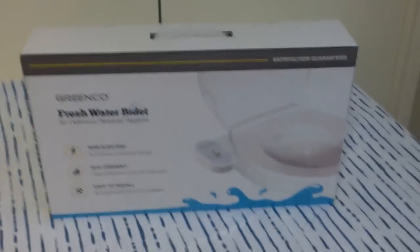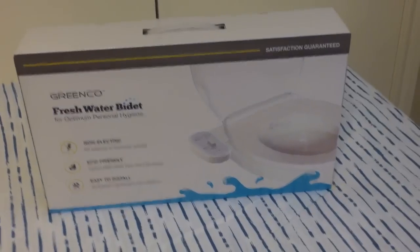Richard here. Have you ever been sitting down for hours taking a shit thinking, man, my ass could use some water? Well, now you can with the new bidet system that you can install in your own toilet at home. I'm gonna go through a quick unboxing and then we'll go through installation, so get your plumber crack out and let's get down to it.